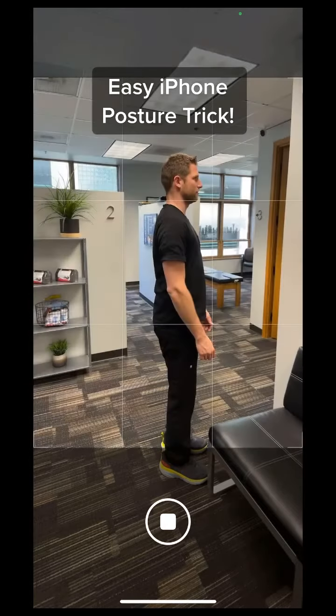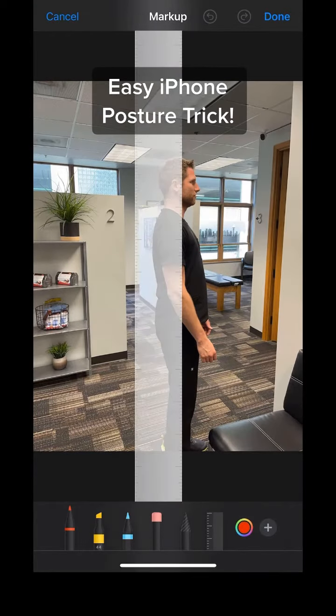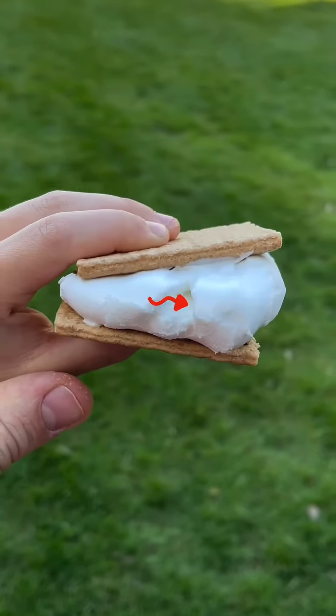Use your iPhone to see if you have bad posture. Take a picture from the side and edit using markup tools. Use the ruler and turn it to 90 degrees, putting it on top of your ear. Now draw a line down the ruler and let me know if your ear, shoulder, and hip line up in one line.